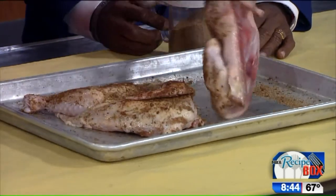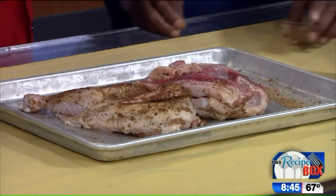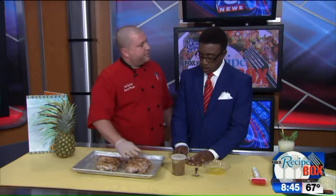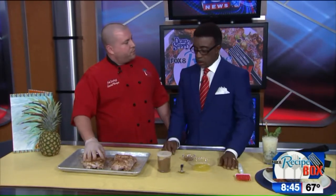Put it back up there. Once again, what's in the jerk spice? You've got chilies, thyme, allspice, nutmeg, cinnamon — those are the main ingredients. Garlic is also one of the main ingredients in the jerk seasoning. So next up, you're going to put these in the oven at 350 for 40 to 50 minutes, and then while those are in the oven, you're going to go ahead and make our jerk butter.